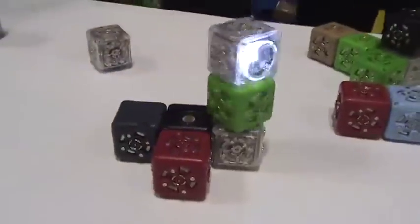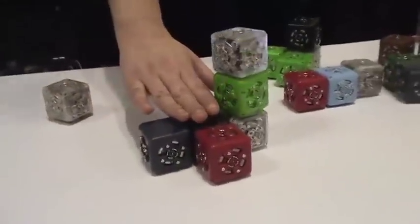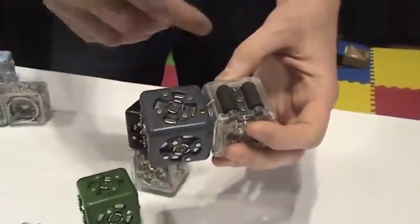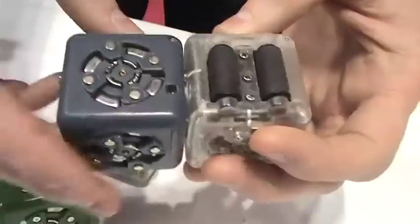Sure, so they're called Cubelets. They are a robot construction kit for kids. Each one of them has a little computer inside — it is a robot. When you link them together, they clip together magnetically really easily, there's no wrong way to put them together, and you're building a team of robots that all work together. This one's job is to provide power, and this one has little wheels on a motor that can drive around.